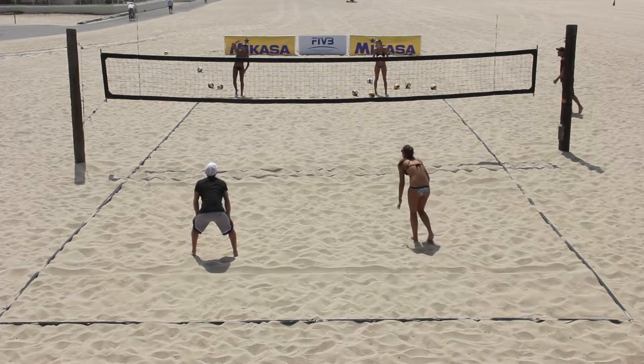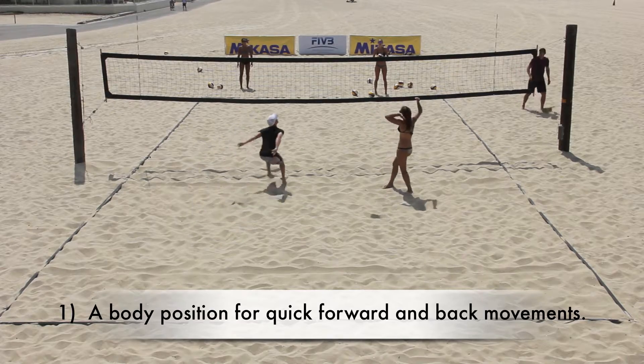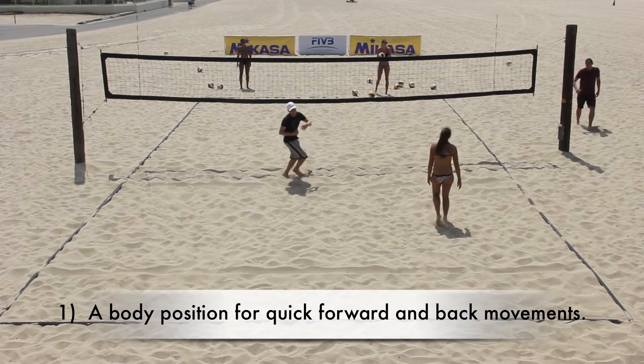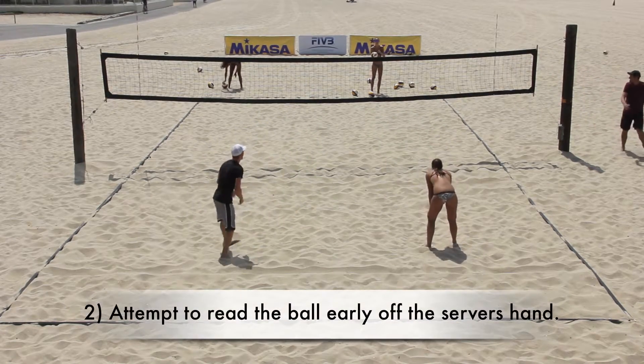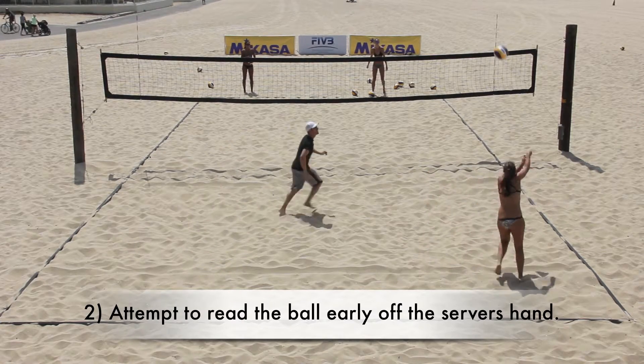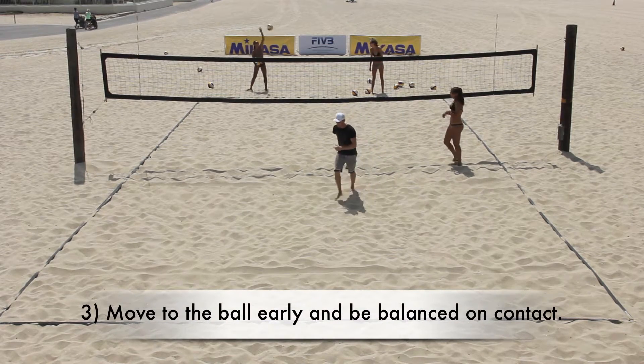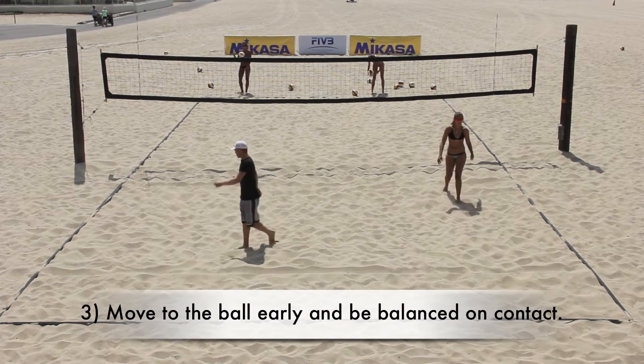During the drill, the coach should remind athletes that: one, their body position must allow them to move quickly either forward or backward; two, they should be encouraged to read the ball as early as possible off the server's hand; and three, to move to the ball early and ensure that the body is balanced on contact.